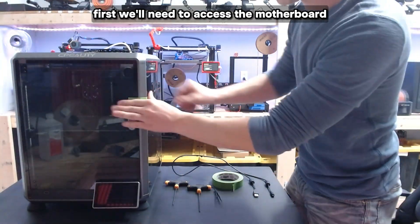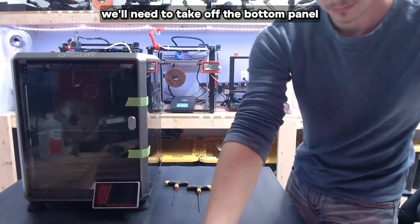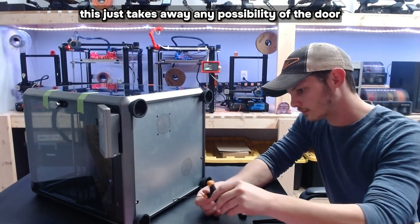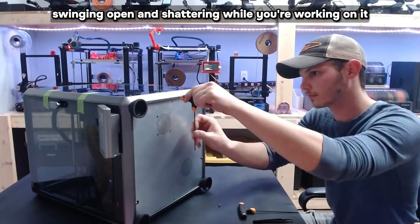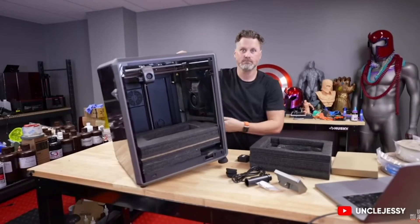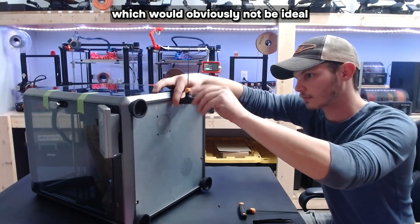First, we'll need to access the motherboard on the bottom of the printer. We'll need to take off the bottom panel, but before we set the printer on its side, go ahead and tape the door closed. This just takes away any possibility of the door swinging open and shattering while you're working on it.